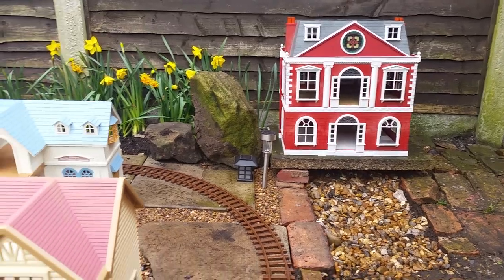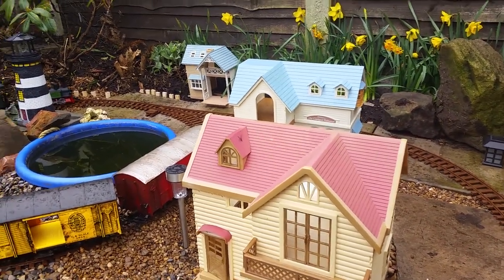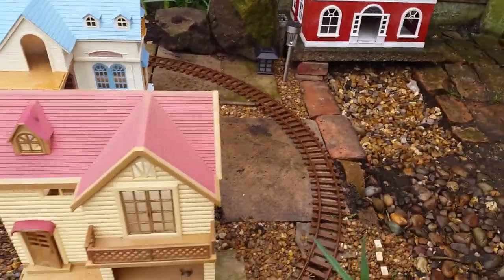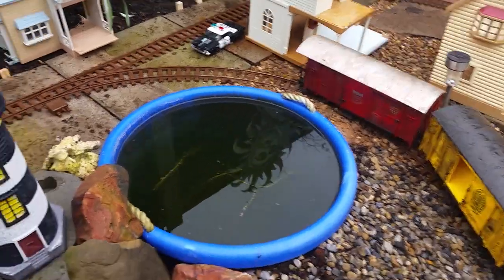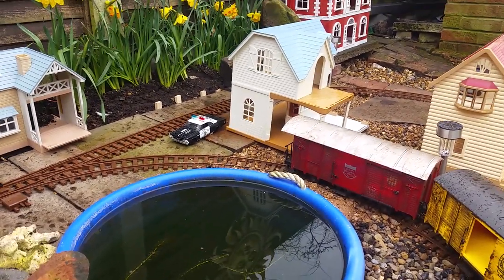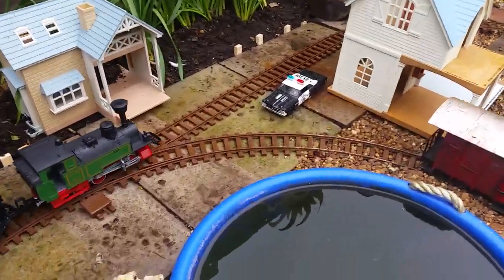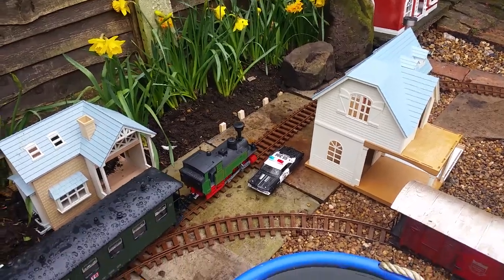Well folks, this is part two of building yourself your own garden railway on the cheap. It's just been absolutely raining like there's no tomorrow, so the track's a bit wet and the train is finding traction a bit hard.